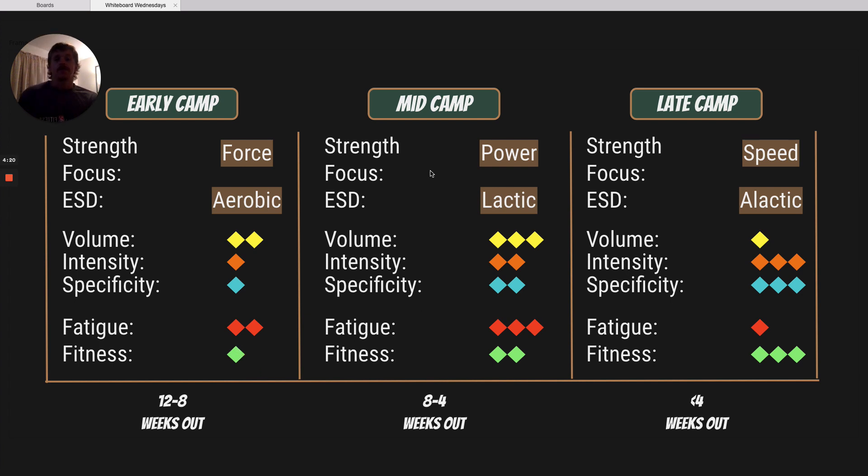When we shift over into mid camp, we're going to be lowering the force and increasing the velocity with our strength training, so we're going to be focusing more on power development. We're going to be doing things like a trap bar clean, a dynamic bench press, or a landmine press. For our energy system development, we're going to be prioritizing the lactic or glycolytic energy system, which provides energy for high-intensity efforts lasting anywhere from 20 up to 90 seconds. So we're going to be doing things like airdyne bike sprints, medicine ball throws or jumps — anything working for that 20 to 90 seconds.